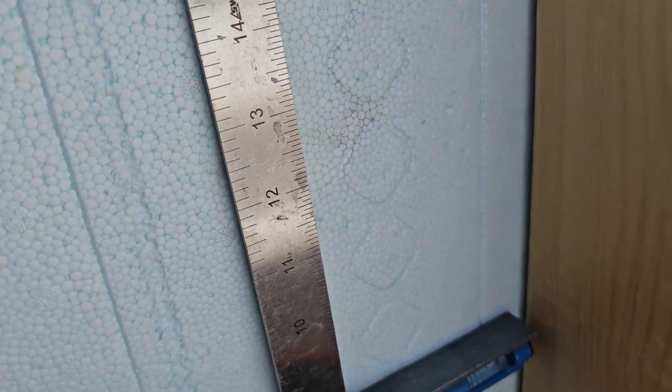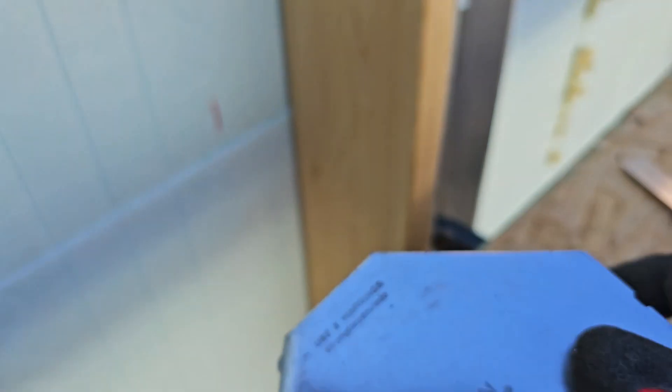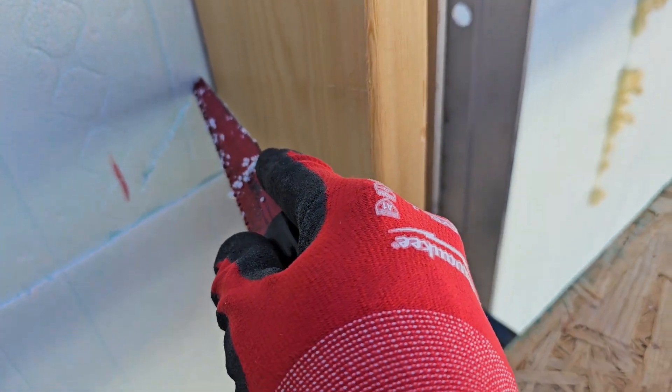I've got this right here — that's where the top of the bracket's going to go. I'll just make a little indentation there. That means this guy right here needs to go at that elevation. I'll kind of rock it back and forth here to make our marks, where I'm now going to use this saw blade to cut.